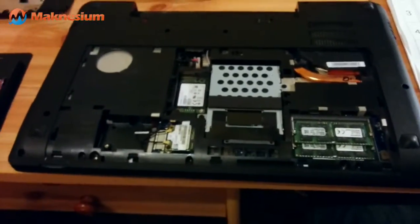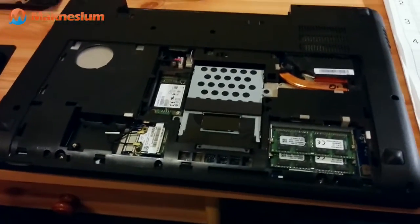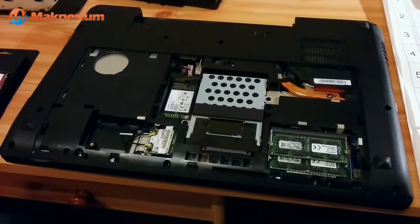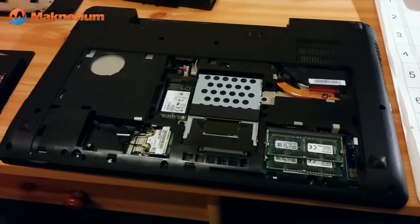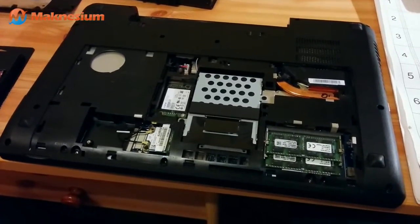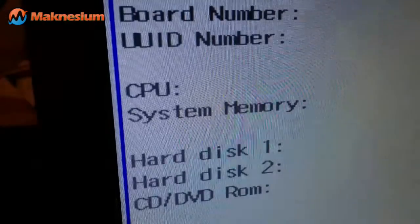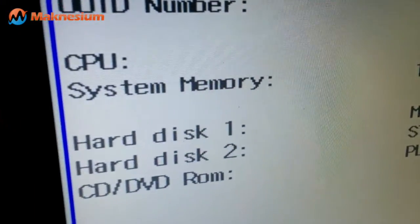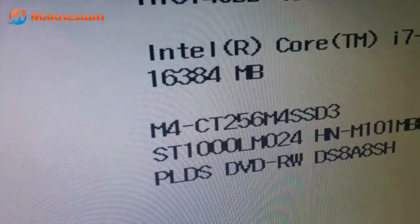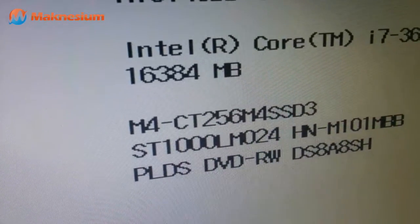Now you could just put the case together and build everything back up again and see if it works. But I prefer to do a first test with the bottom open, so that if anything goes wrong you don't have to unscrew the bottom again. I'll just put in the battery. After the system booted up, you press F2 during the setup phase — we can now see the system memory is enlarged to 16GB, which is twice the memory it had before.